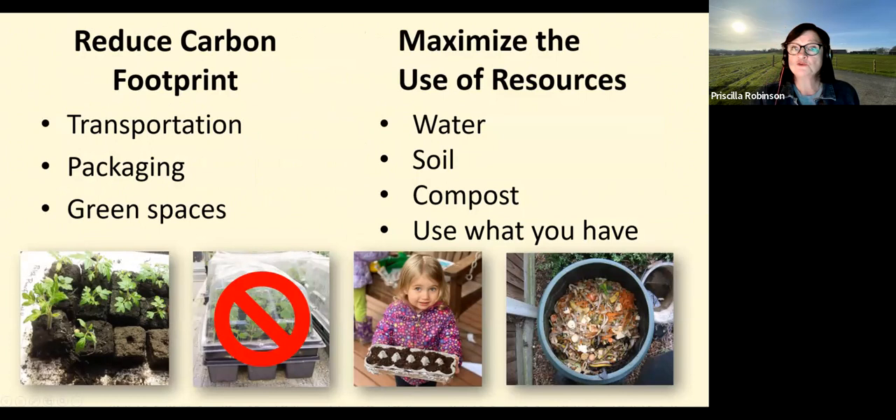Urban gardens contribute to reducing our carbon footprint — transportation and packaging of vegetables are very wasteful. Urban gardens are beautiful green spaces and oases in cities and communities. They maximize the use of natural resources: rain barrels help utilize water in summer, and adding mulch helps retain moisture in your soil and reduce water usage. Urban gardens also limit soil depletion when you add your own compost or rotate crops yearly. Some crops like dry-farmed tomatoes will be the most flavorful you've ever had.